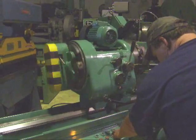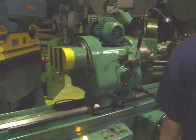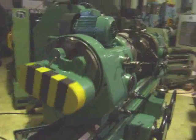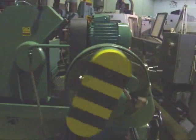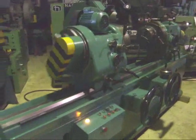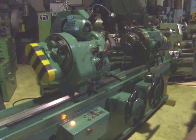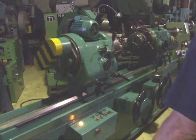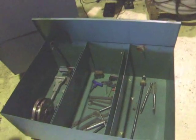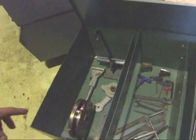Start up the grinding spindle. We have a coolant tank here. Some of the accessories with it — the grinding wheel hub, the wrenches.